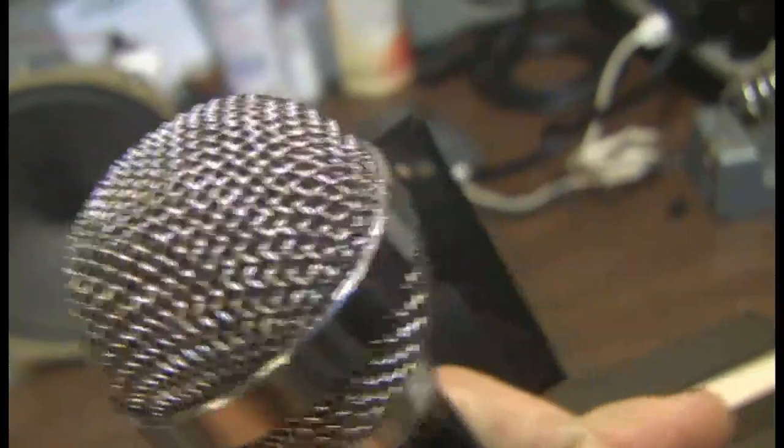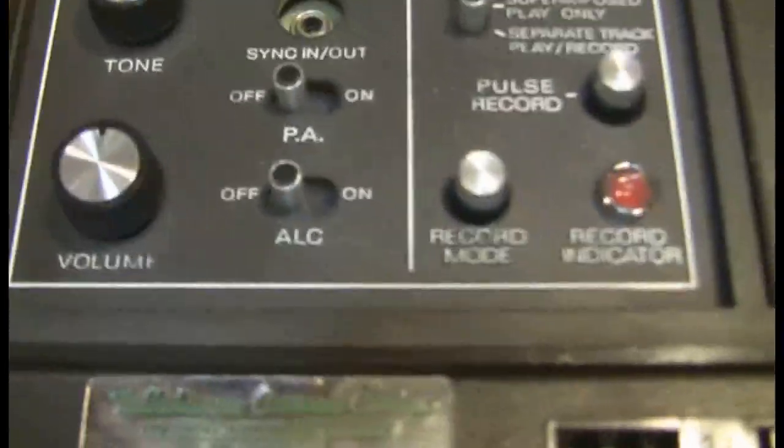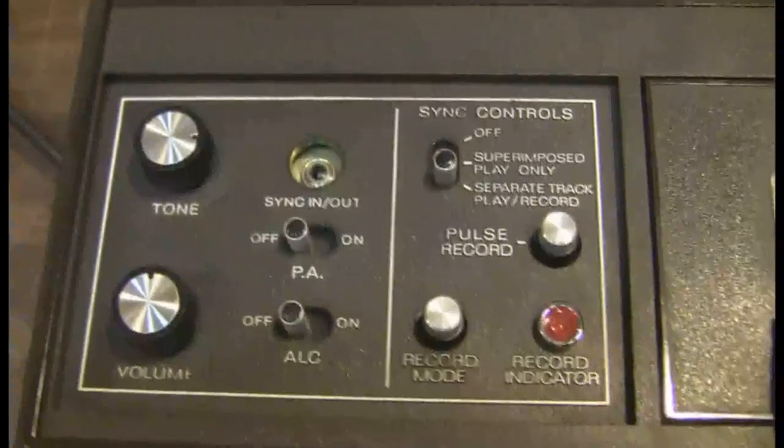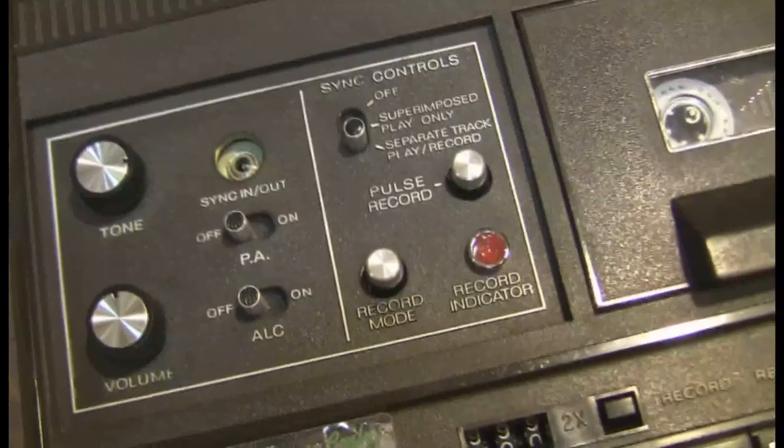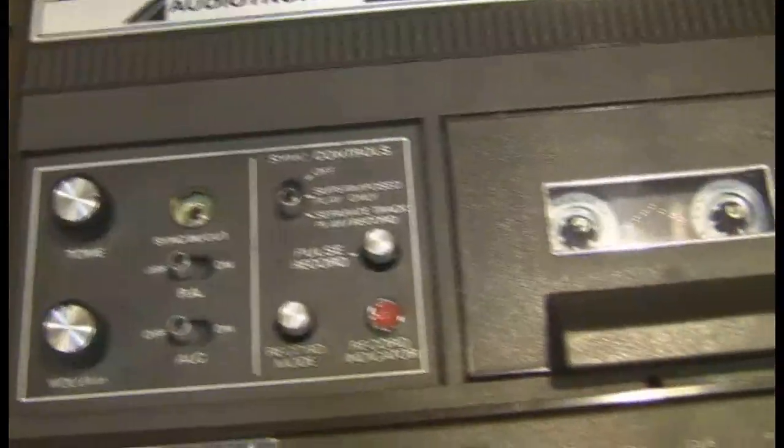Turning the volume control — I don't think that will do anything with the ALC engaged. But if I turn the ALC off, I now have the volume all the way up. And I want to speak closer and slowly turn the volume down, turning the volume down.